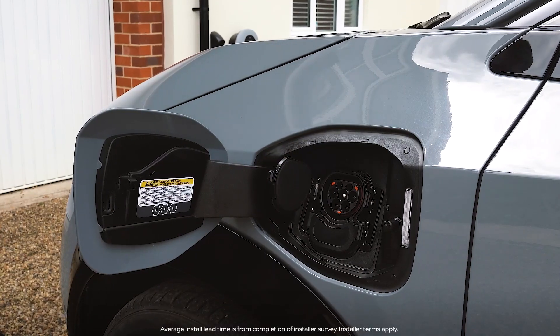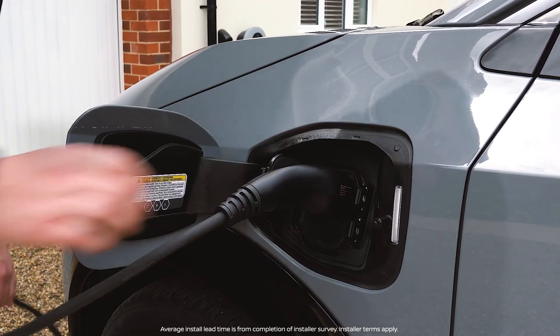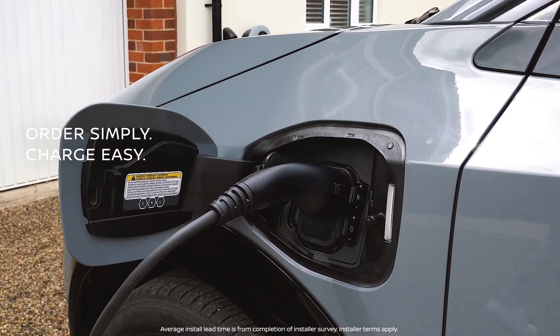To order, just ask your local Nissan dealer. Order simply, charge easy.